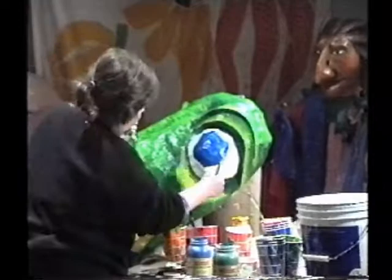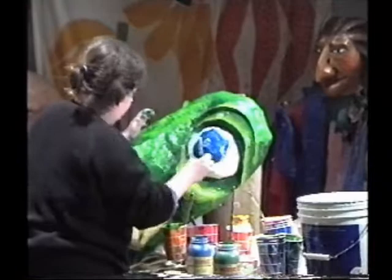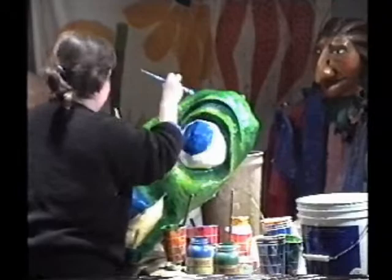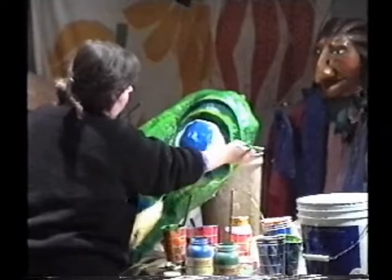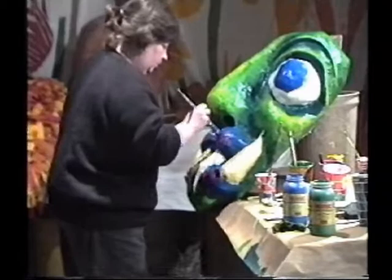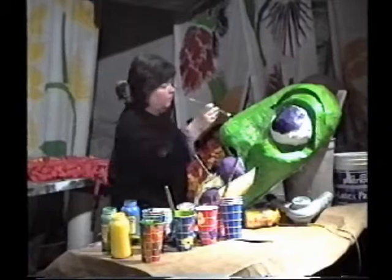You can start with a solid coat of one color and blend in lighter and darker colors to form the highlights and shadows. This tends to give the mask a more solid, polished look.